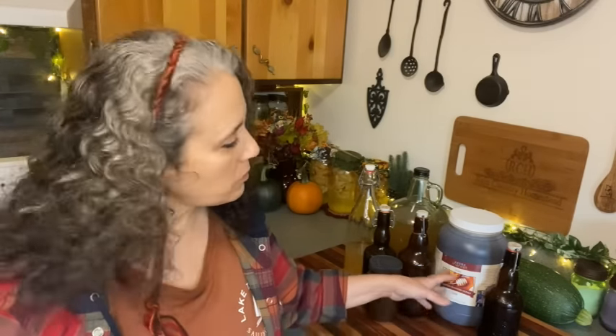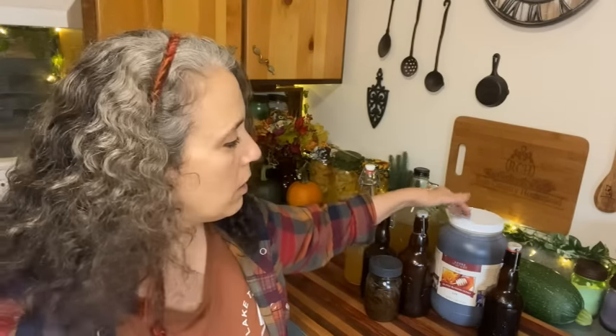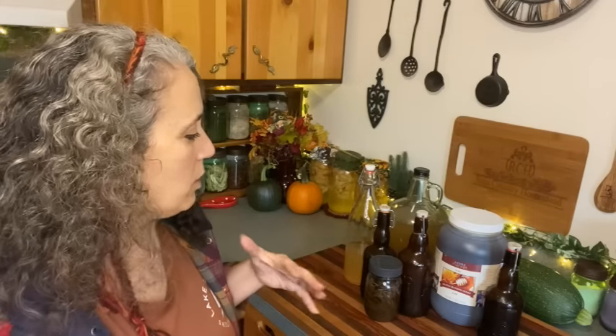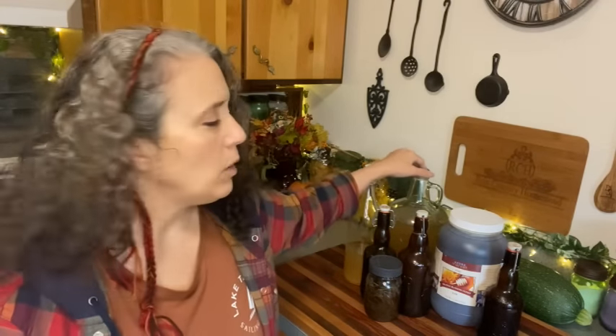Obviously you can't give this to children age one and under — it's not a good idea, especially in its raw form, though some cultures do. For those concerned, you may want to stick with glycerin for that. But anyone else who doesn't have any allergies to honey — I just think honey is a great option, and it's one of my favorites to use now for making extracts.